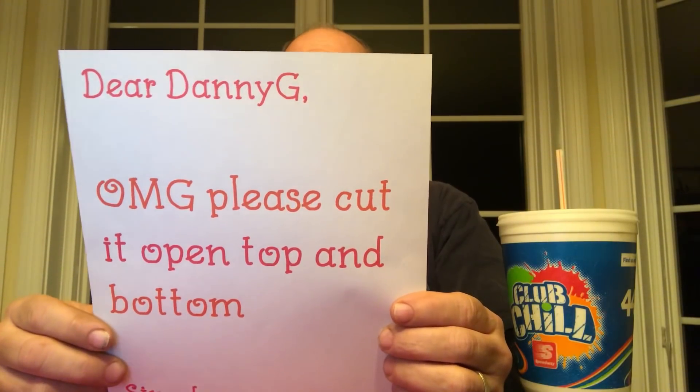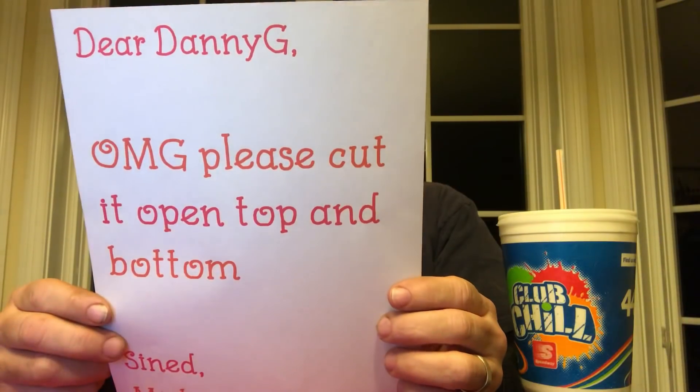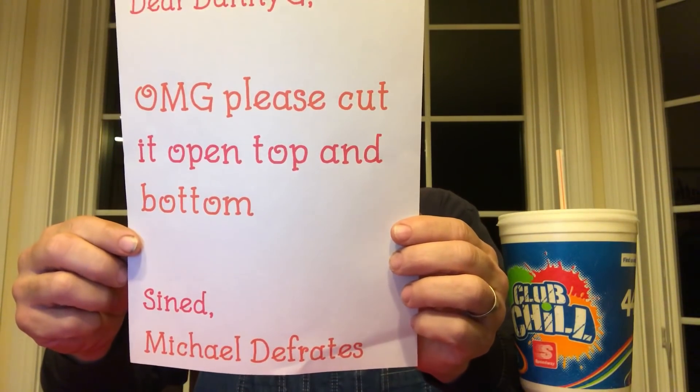There was one letter in particular from a youngster out in the Phoenix, Arizona area. We try to answer the mail and answer requests when we can. This letter reads: 'Dear Danny G, OMG please cut it open top and bottom. Signed, Michael DeFrates.' Well Michael, I'm going to honor your request and make this happen. Without further ado, let's head to the shop and get to business.